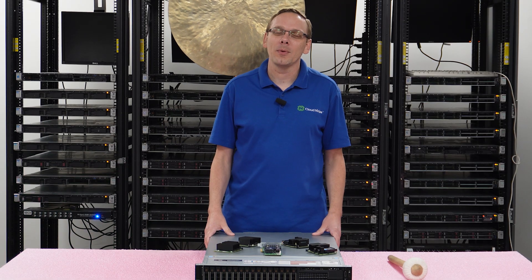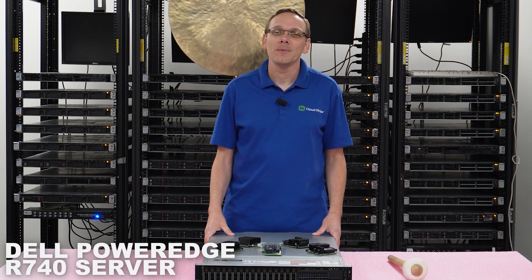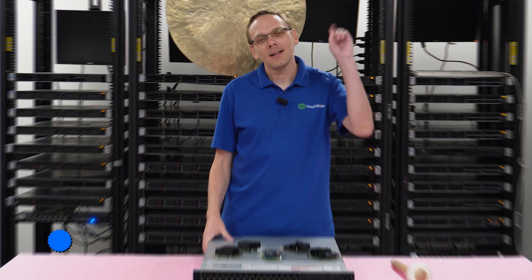Hey, thanks for stopping by today. It's a little bit more about the Dell PowerEdge R740 server. Do us a favor — if you find anything helpful in this video, click that like and smash that subscribe.